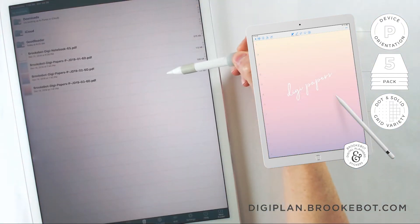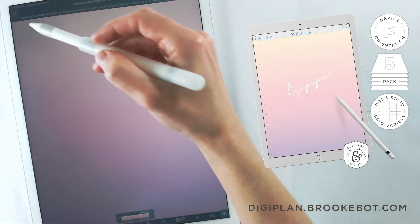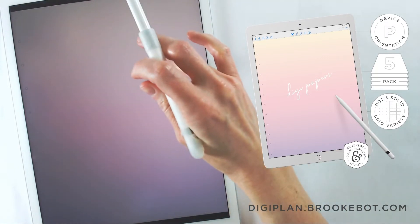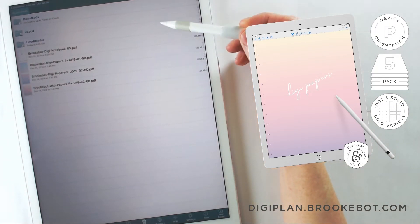Next up we have the five pack of digi papers with the sunset coloring, also with the matching six dot navigation bar. Now that we have all of our files imported, it's time to merge them together.